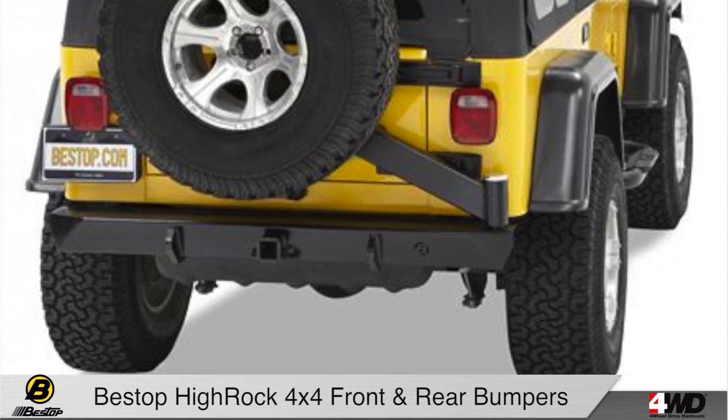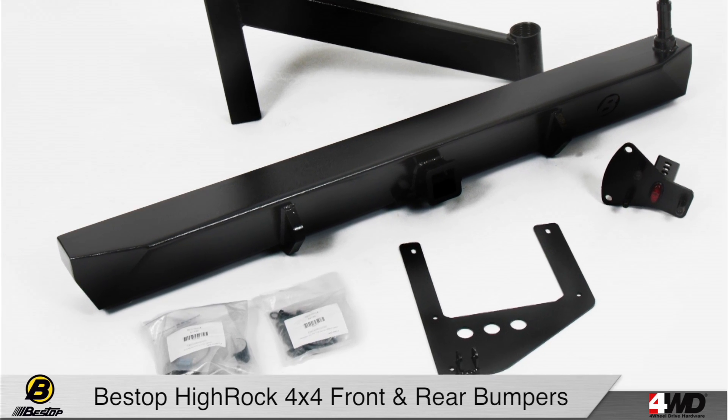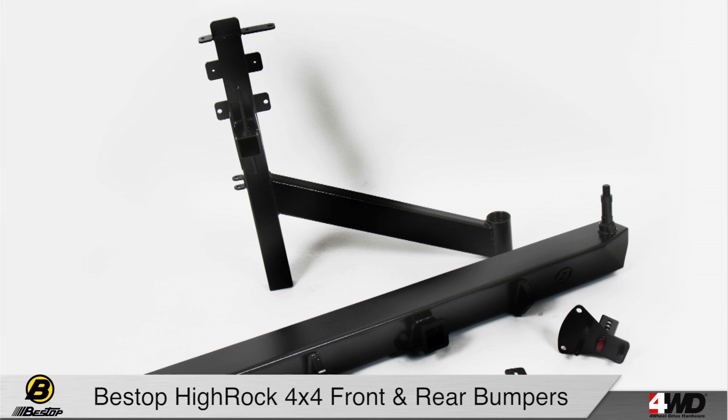Bestop's patented method of working with your tailgate keeps it simple, allowing you to open and close the gate without extra latches or levers. And accessory mounting tabs for trail gear like fire extinguishers and high lift jacks allow you to keep your things organized and out of the way.